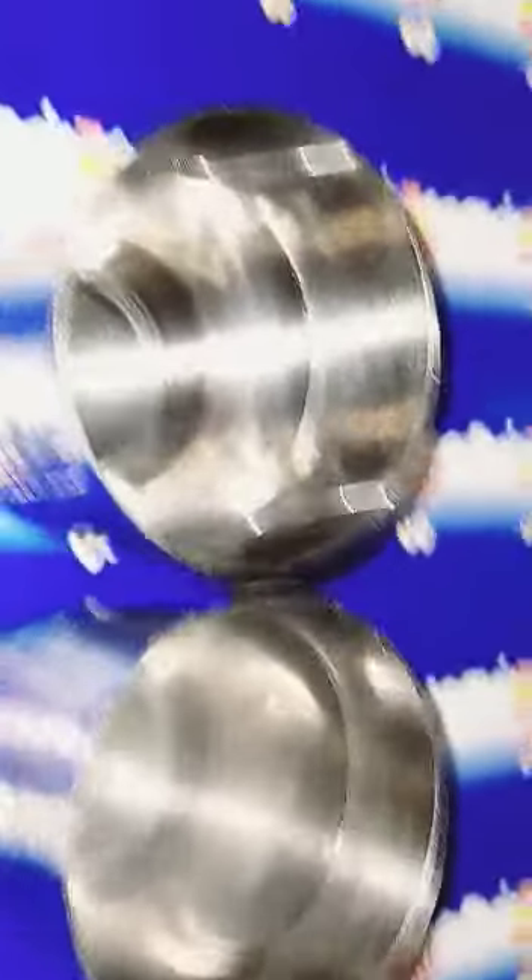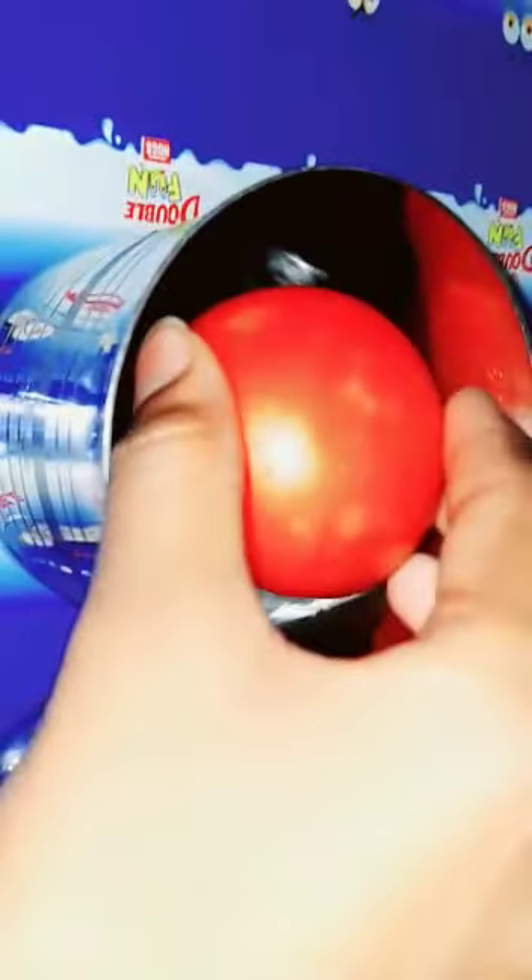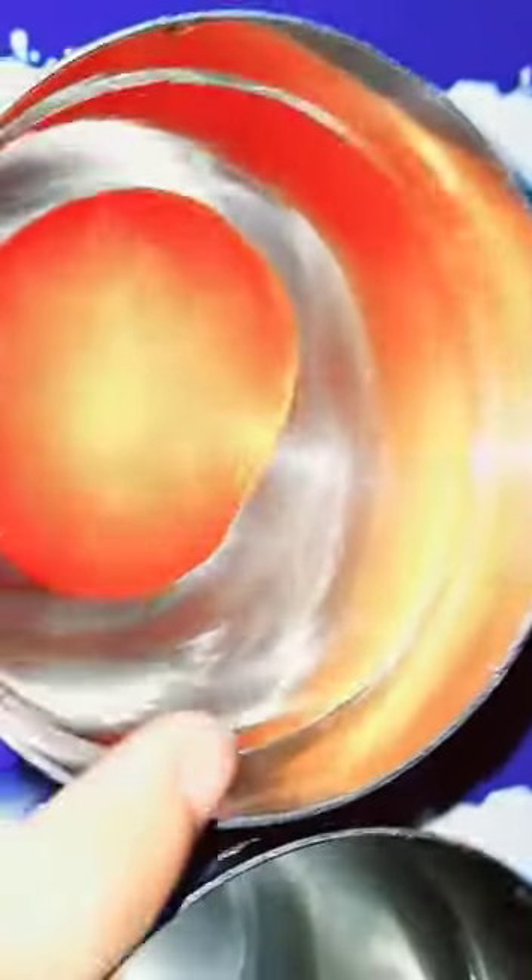Now I will take one tomato and put it in this plain water. So this is going down.